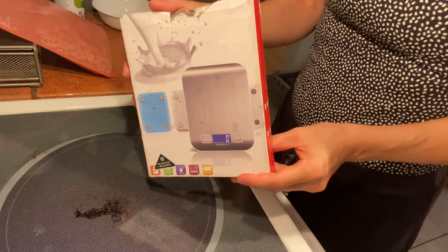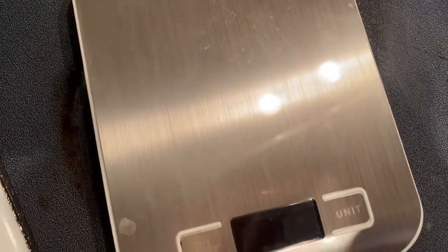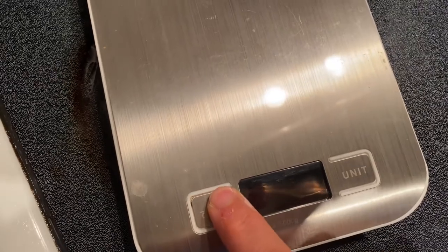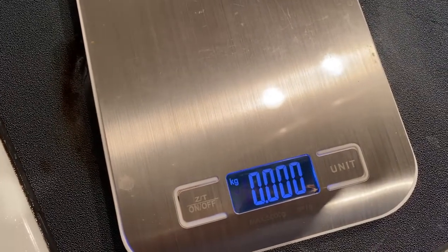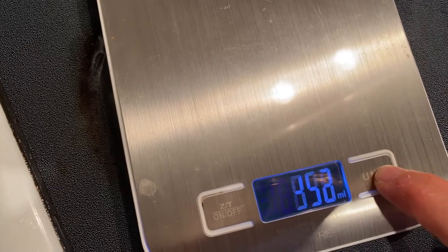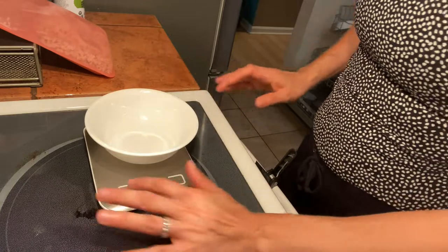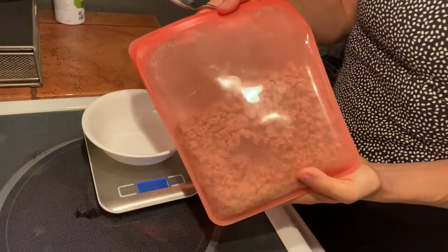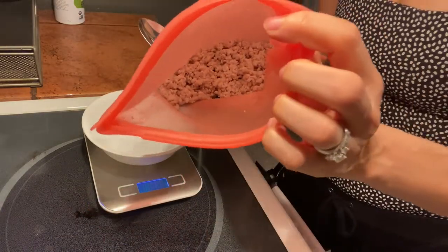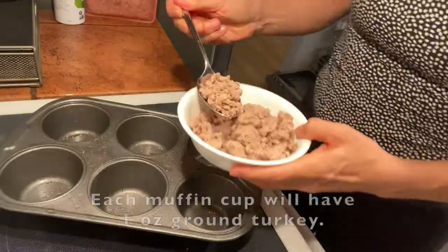Since this is a recipe, I weighed and measured everything out so I can provide you with a great recipe and all the stats in terms of macros. This is my favorite digital food scale — I got it off Amazon and will link it below in the description box. When weighing your food, put your bowl on the scale first, then turn it on. Here we're measuring out six ounces of ground turkey so that each muffin cup has one ounce.